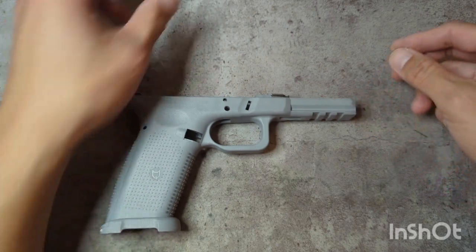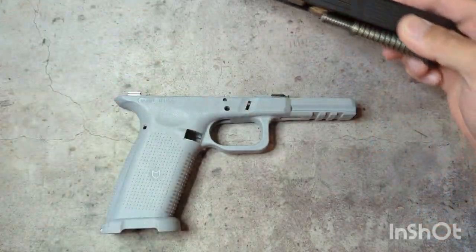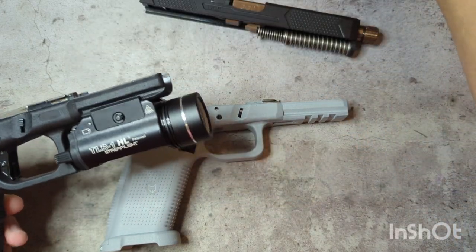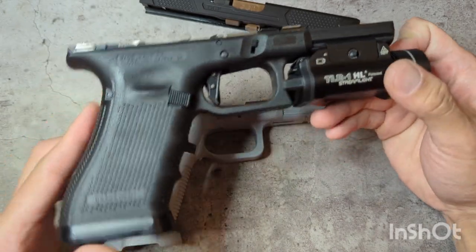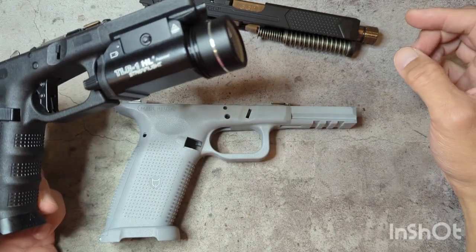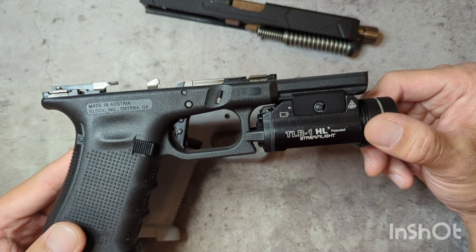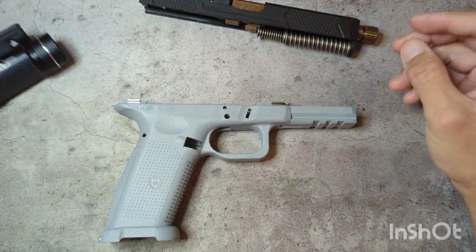I recently picked up a Grey Ghost Precision Gen 4 slide — this is a G17 size — because I wanted to use it on my G34, the only Gen 4 Glock that I own. The G17 is probably my favorite frame. I only own one other G17 and I don't shoot the G34 a whole lot. I think maybe because my G17 has the Parker Mountain Machine comp on it, it just shoots so much smoother than the G34 with its standard barrel and no compensator, so I ended up shooting it more.